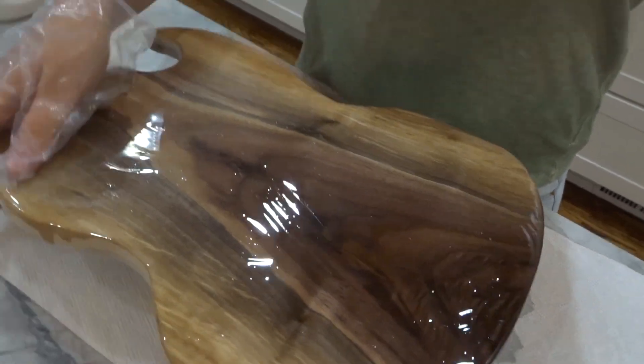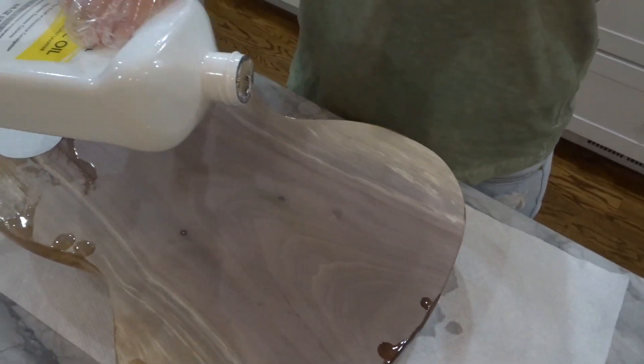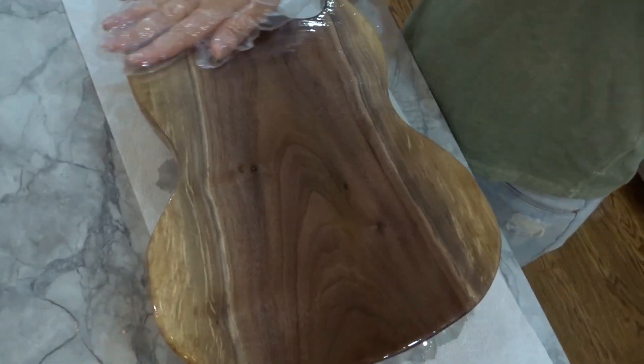If you want to make this project and you don't have a bandsaw, you could easily use a jigsaw. And if you're wondering where to get wood like this, I got this on Craigslist. So just because you don't have all these tools or know where to get the materials, you can find a way to make it work.